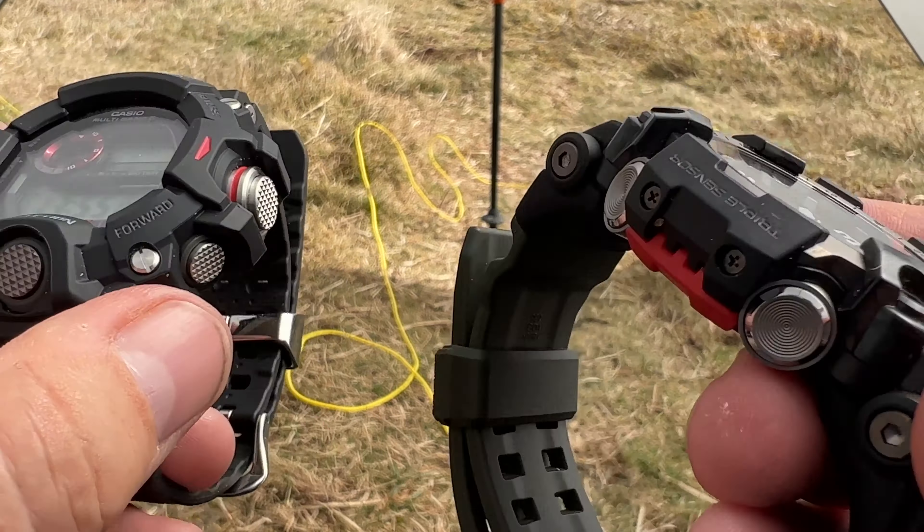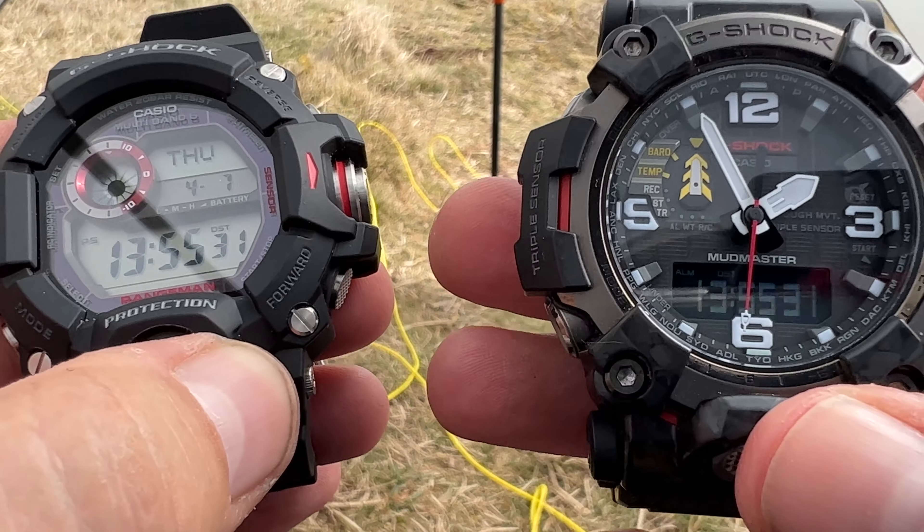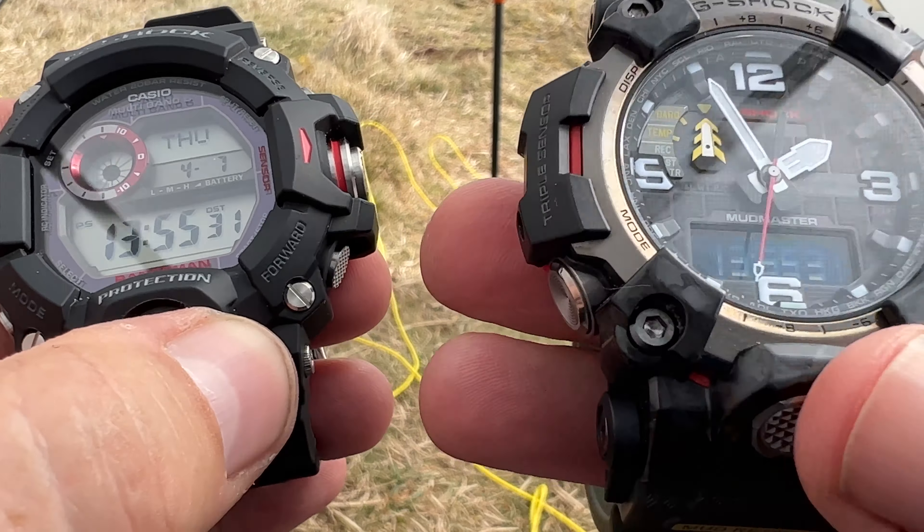I'm not going to go too much into build quality — they're basically both G-Shocks, so the build quality is going to be top notch. But given that this is about £700 and this one is about £300, clearly there is a difference in build quality. And I think it's something to do with the metal that's used in there plus the construction.